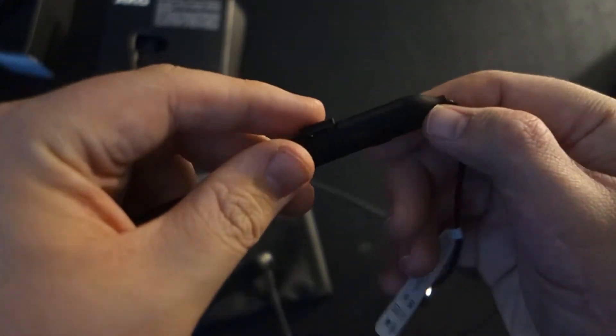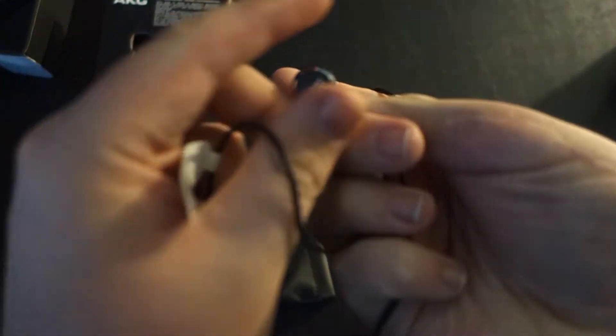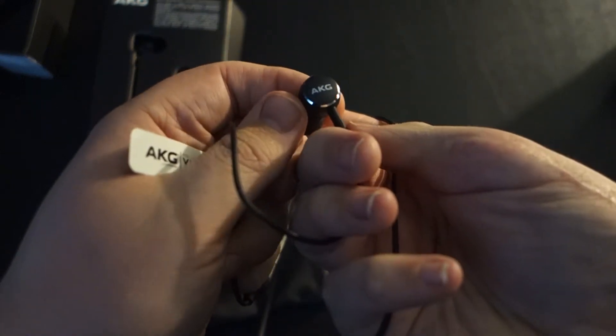Here you do have the charging port hidden under this little flap. And besides that these headphones do have a really nice feel. They feel premium because on the outside of the actual earbuds themselves they are coated in aluminum, which is a nice touch.